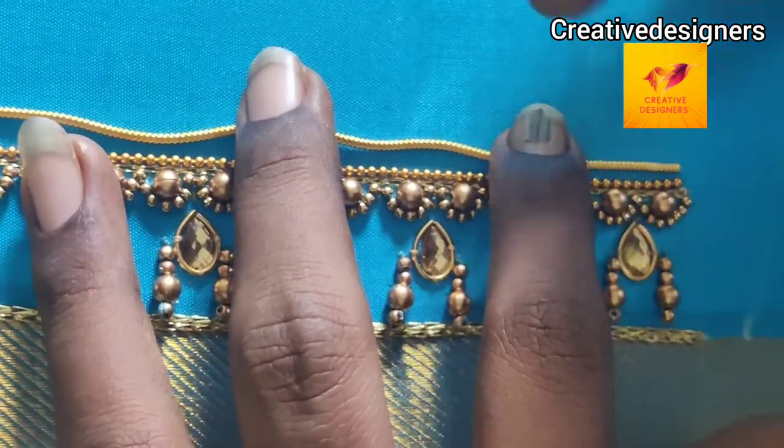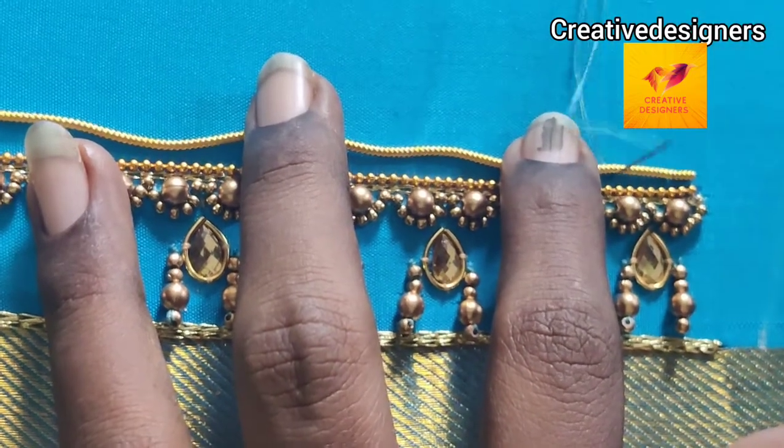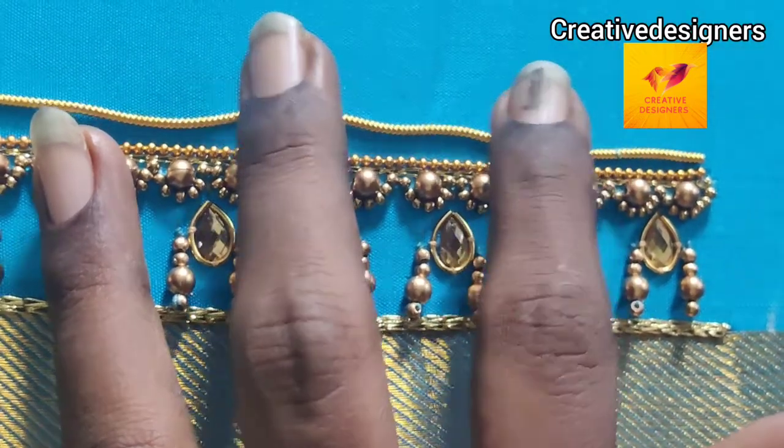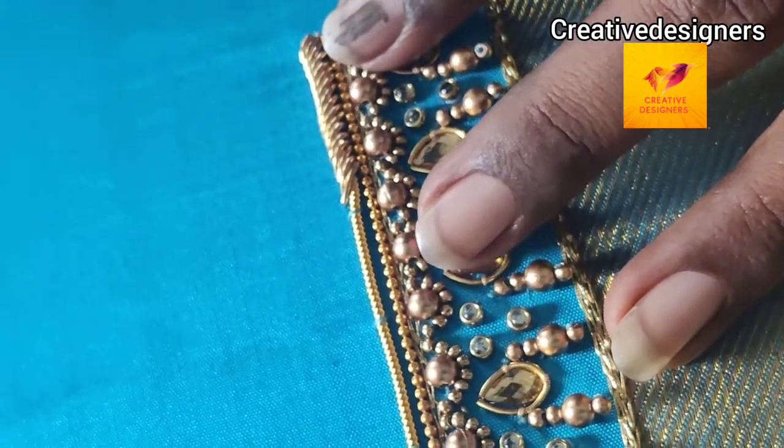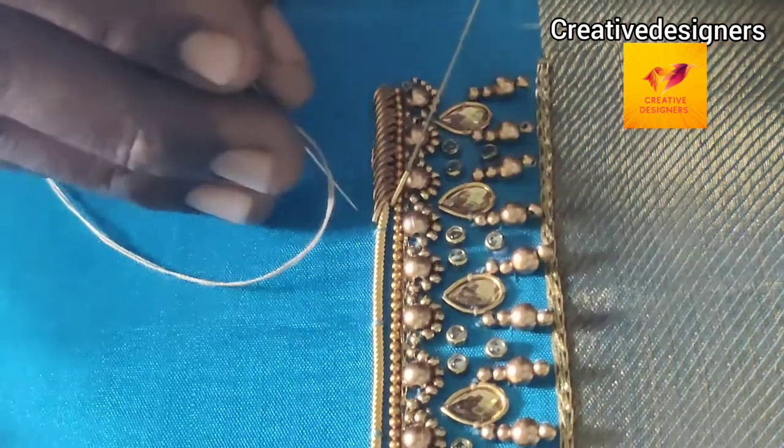Place the zadoci and stitch it. Next, cut the zadoci. Cross the zadoci pieces on top. Your fingers should now be embossed.